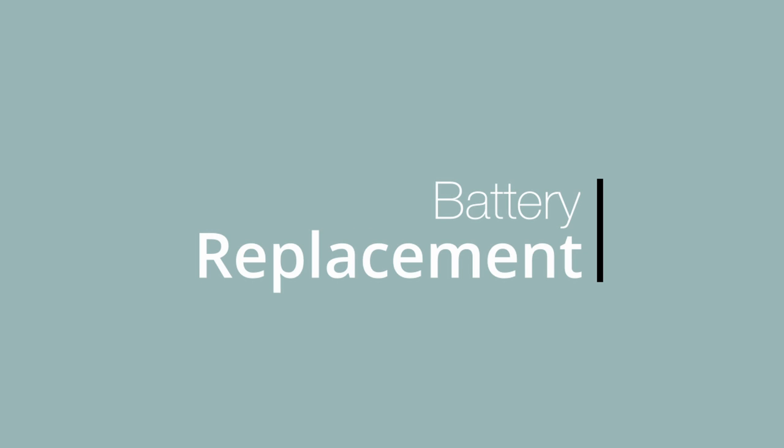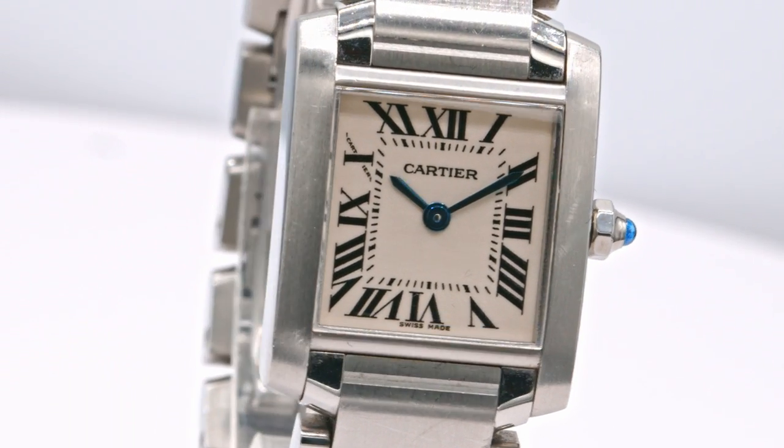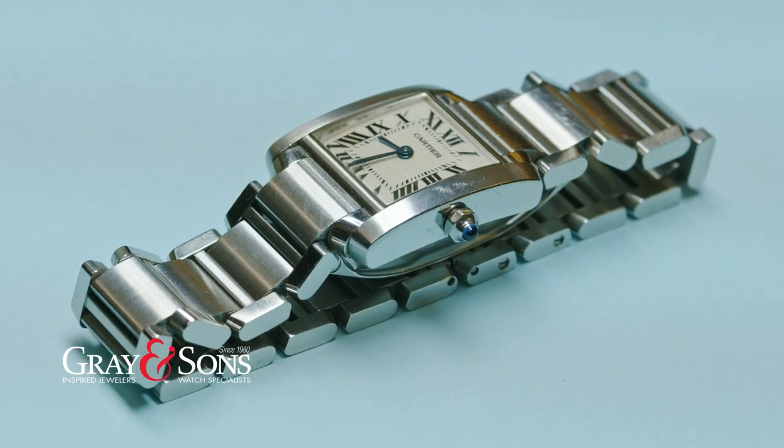Today Gray & Sons presents a battery replacement of a Cartier Tank Francese in stainless steel. Once we receive your watch, our master Swiss trained watchmakers start by water testing the watch.